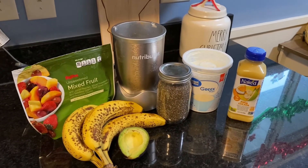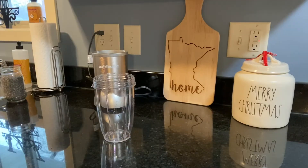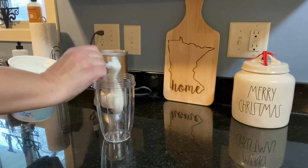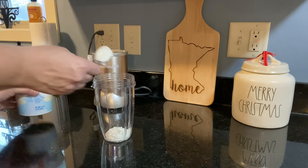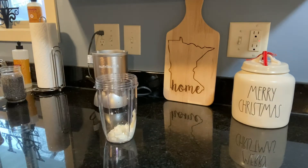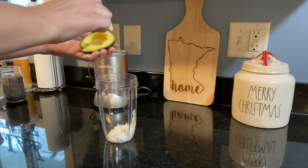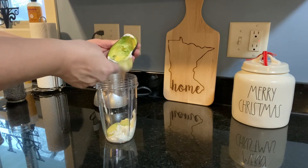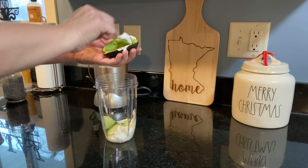This third smoothie is a fruit smoothie. Again, just two giant dollops of the Greek yogurt. After that, I am adding in some avocado. This really helps to make your smoothie extremely creamy — you don't even taste the avocado and it's amazing.